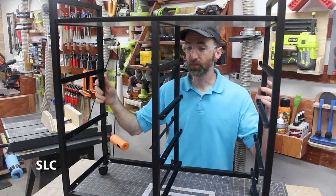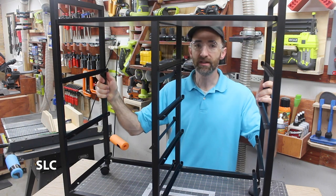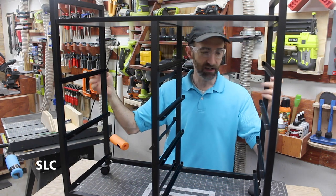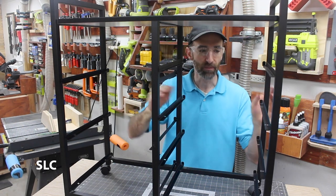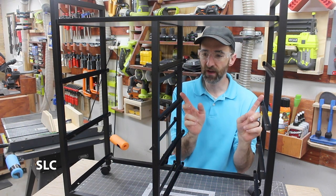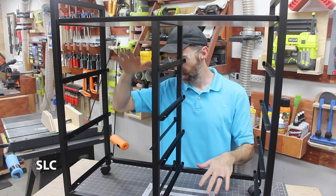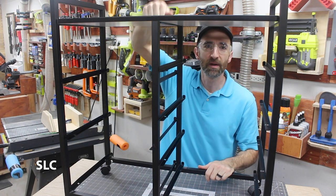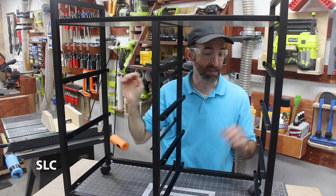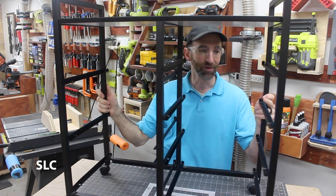Now that I have all the drawers pulled out, it is a relatively sturdy frame. It's light duty metal but the way it's all put together it's still pretty good and sturdy. It has some slots for each of the drawers — four on this side and three on this side. The top is probably MDF or something along those lines, but it's still pretty sturdy so we're going to leave it. Let's build some drawers.